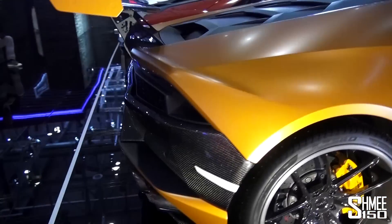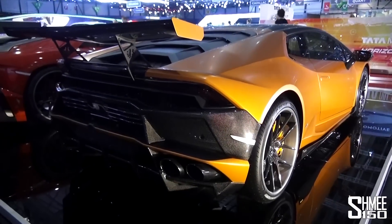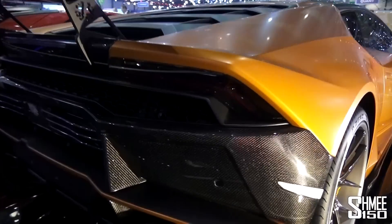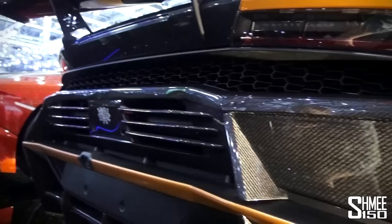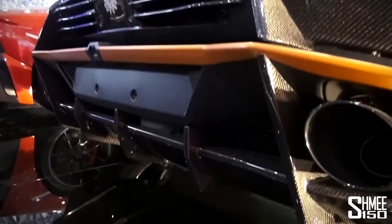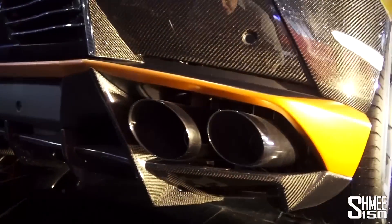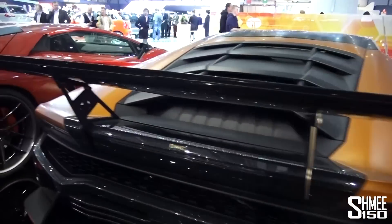As we come round the rear, we've got a new diffuser at the back and a reworked rear bumper, all carbon fibre of course, with lots of work going on in the centre and another DMC badge up there in the middle. Down here we have all the fins on the carbon fibre diffuser, with a new exhaust system — makes a lot of noise, naturally aspirated 5.2 litre V10.